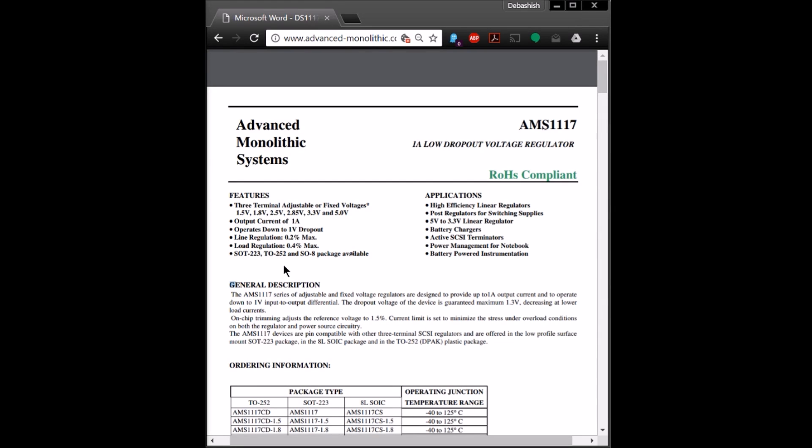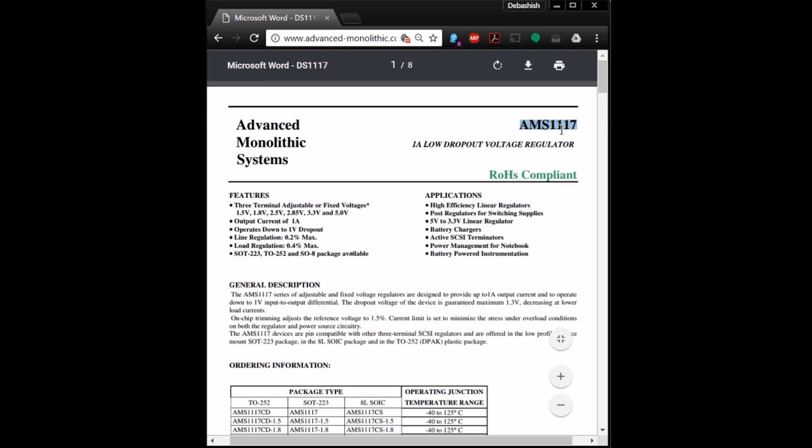Today we're going to look at voltage regulators, particularly the AMS 1117. This specific model is going to regulate a voltage at 3.3 volts, and the output current can be as high as 1 ampere.